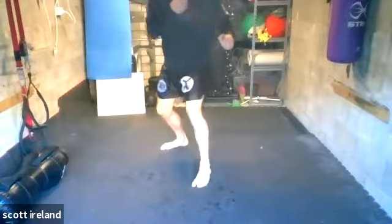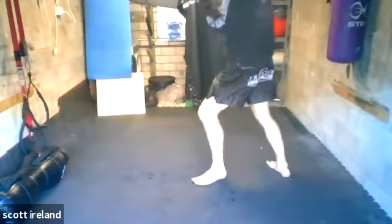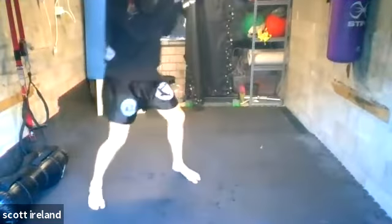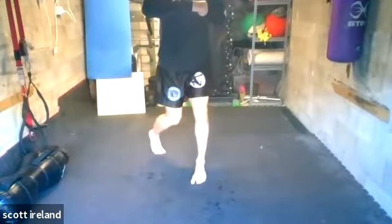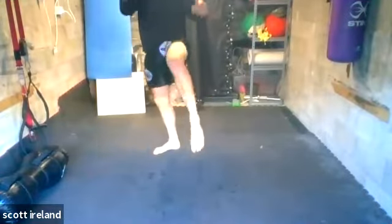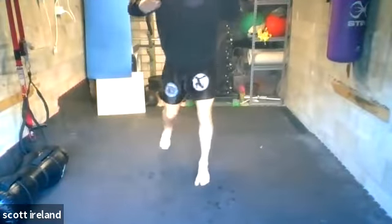Then we worked in the hook into one of those knees — hook, then go left, then come back. Hook, right knee, come back. Again 45 seconds. Then we move on to the right hook, left knee — left, right, right hook, left knee, this way.